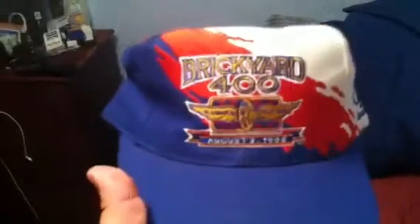Very rare. New York Yankees pinstripe, very sick, made by Logo 7. And the Brickyard 400 Splash, made by Logo Athletic. Rate, comment, subscribe, and email me.